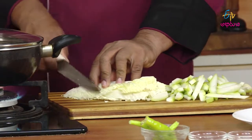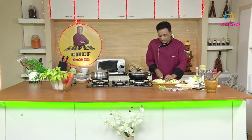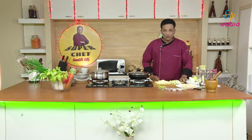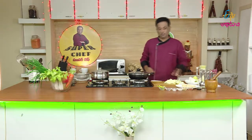We will make a small dish and add it in. We cut it in the dish. This is the Chinese restaurant style.